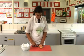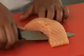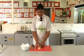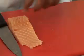Hold the skin of the fish with the other hand at the same time. Continue this action until the skin is removed. Lastly, cut the fish into portions or cook whole.